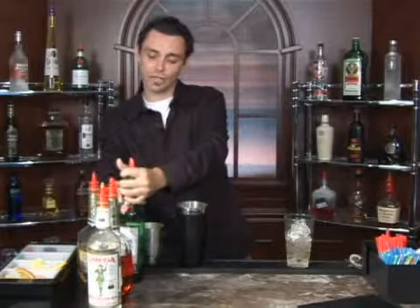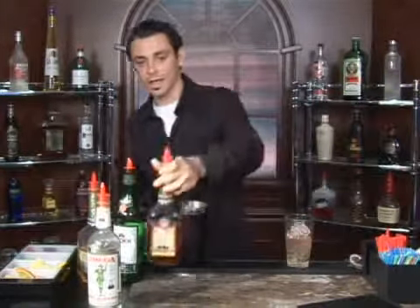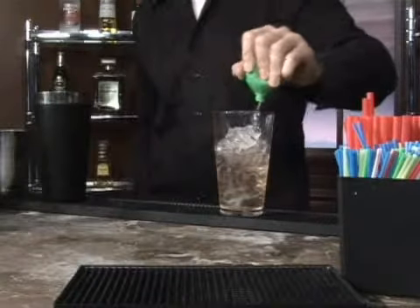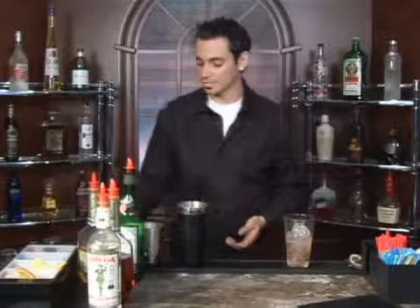Next we're going to use a splash of cherry brandy — just a quarter ounce — and then a splash of lime juice. What lime does in most cocktails is it really brings out the flavors, so you don't want to go overboard with it but you definitely want to use enough to mix it up a little bit.